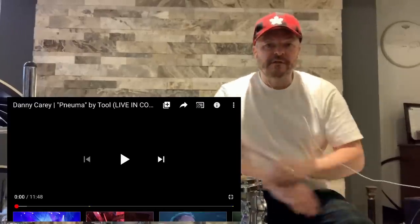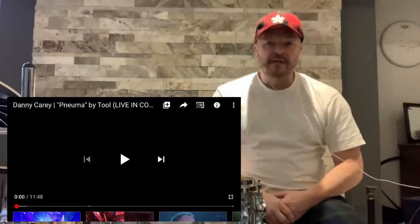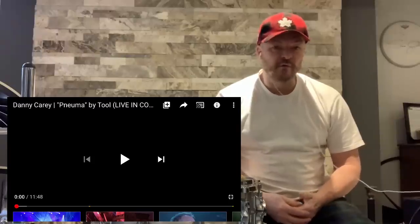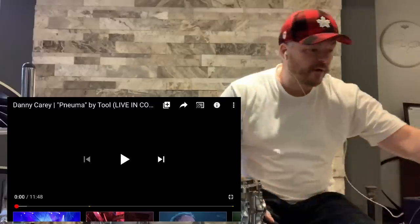Hello drummers, musicians, music aficionados, and anyone that just likes a drum reaction video. Tim Colney here. Today we've got a very special video — Danny Carey of Tool, NUMA. Jeff Williams, thank you very much for requesting this. Let's get right to it.